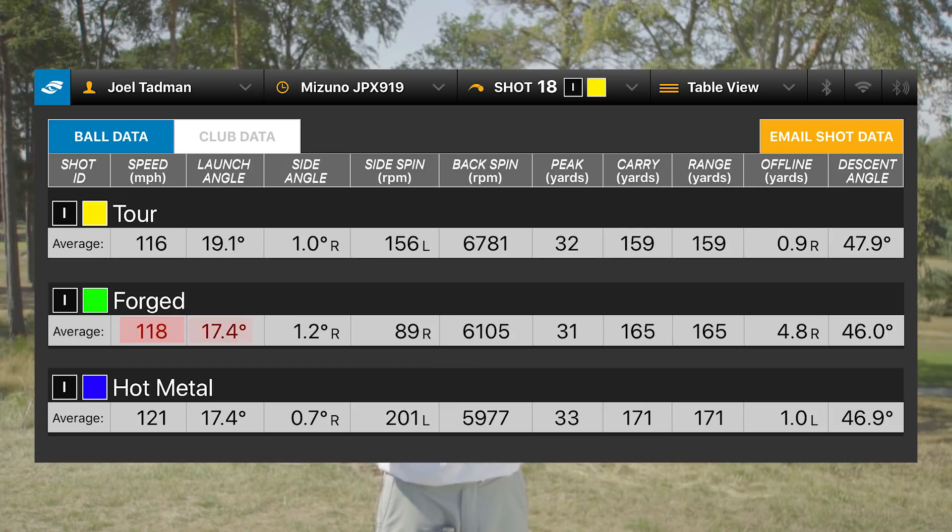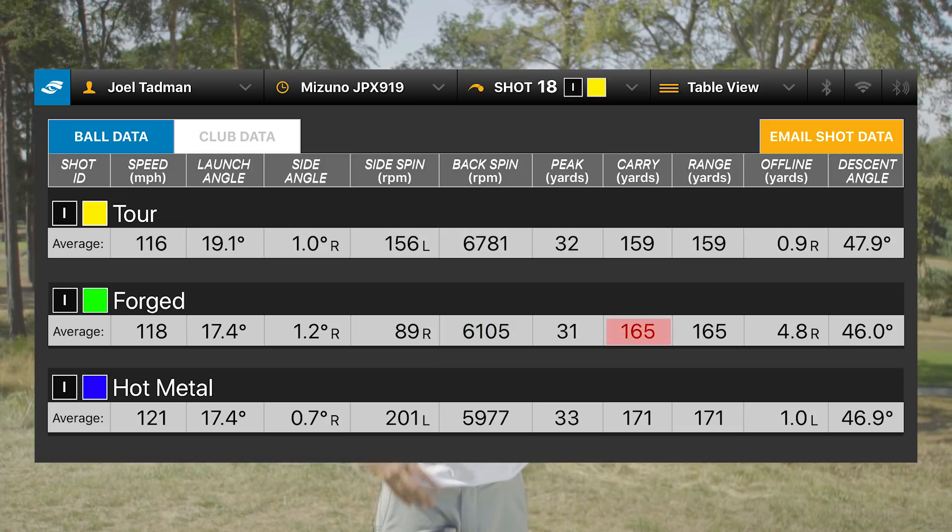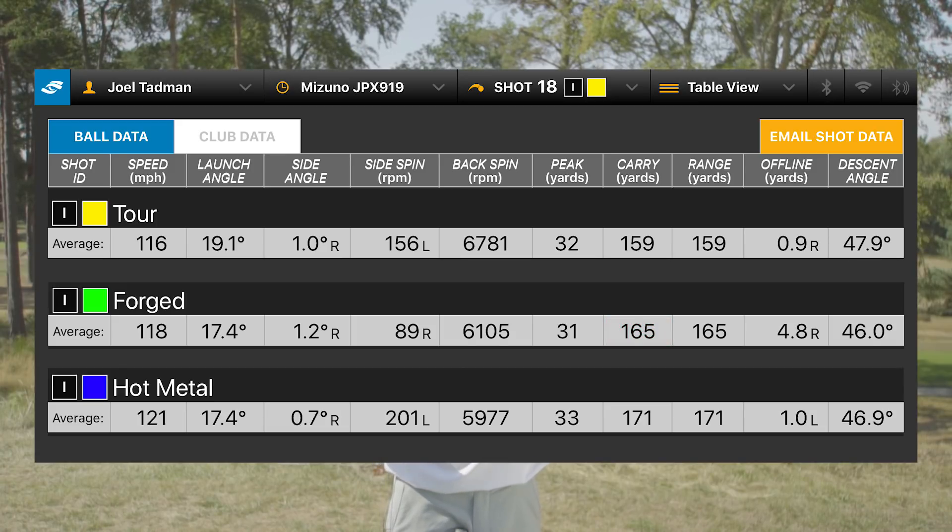Moving into the Forged model at 32 degrees, as expected we're getting more ball speed — two miles per hour faster — with a slightly lower launch at 17.4 degrees and lower spin at 6,100, which is still refreshing compared to modern low-spinning irons. It's still providing really good distance, averaging 165 yards carry, and also very consistent — similarly consistent to the Tour model. That distance consistency was a trend that carried across all three irons, and ball flight with the Forged was very similar to the Tour.